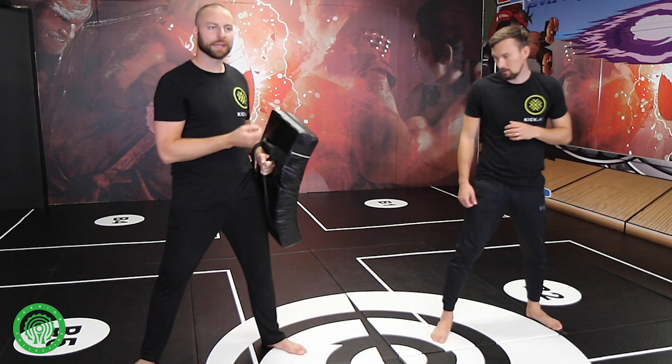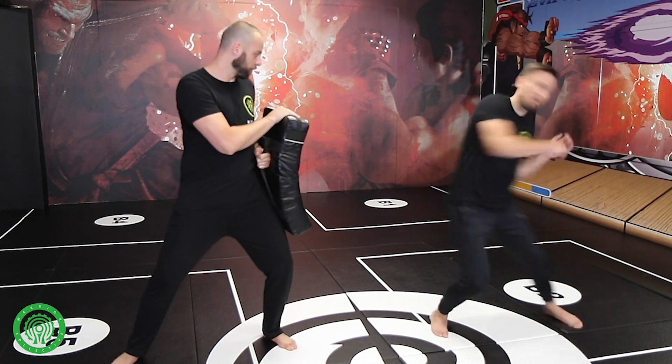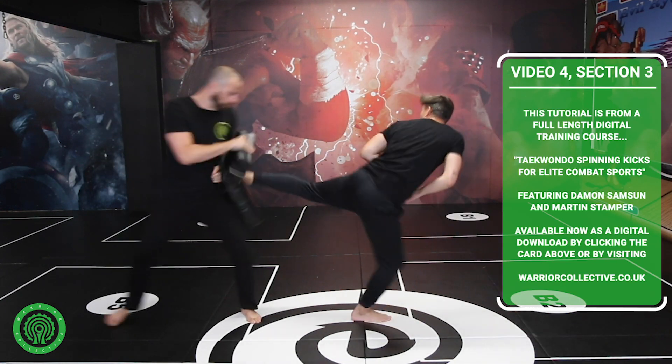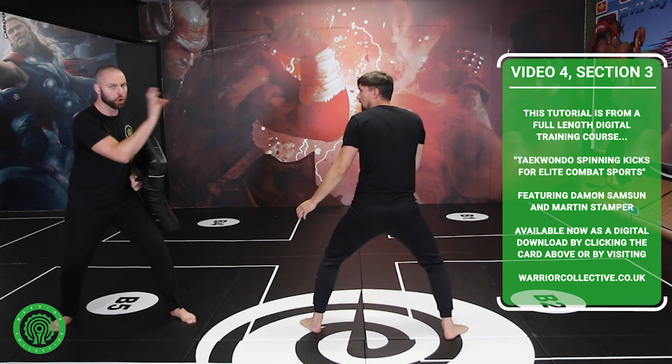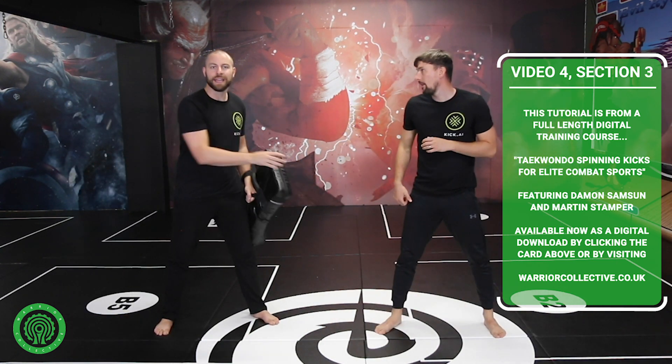Martin attacks with the direct back kick, keeping all the fundamental points we've gone through. With a direct push forward, I will generally get knocked back by the kick. As I come in, he delivers a rushing, full-speed counter back kick, then recovers into a balanced stance, ready to go again.